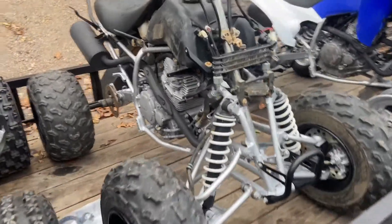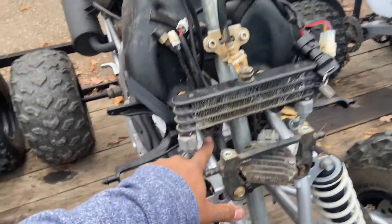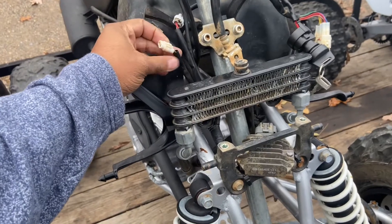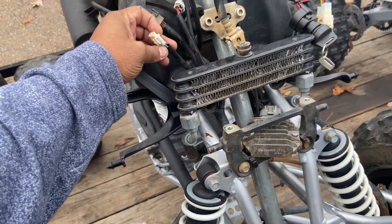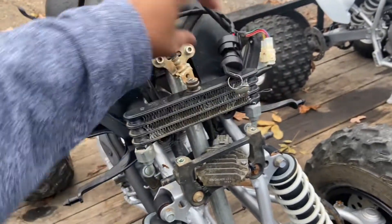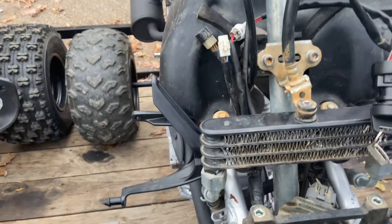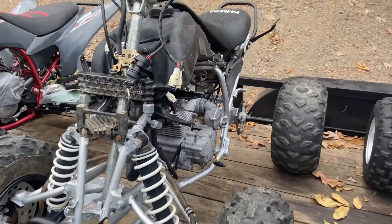On the front of this one, we did get the headlight brackets in the mail, so we got those installed, which allowed us to use the two holes at the bottom to mount the oil cooler. We have the oil cooler bracket here. We just have to plug in the neutral indicator light. We already have the key and all those things. It fires right up with no problem, just like the other one.